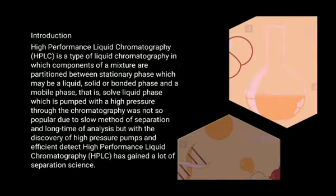Today we shall discuss about high performance liquid chromatography. High performance liquid chromatography can also be called as high pressure liquid chromatography, and it is nothing but the type of liquid chromatography in which components of a mixture